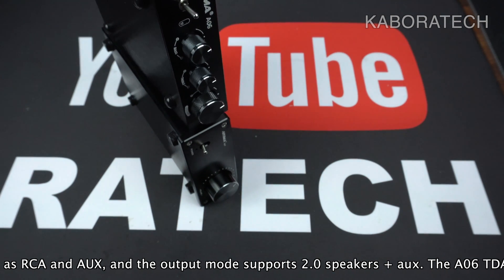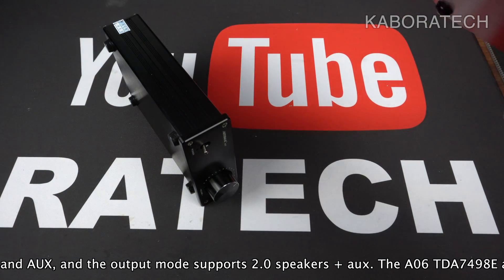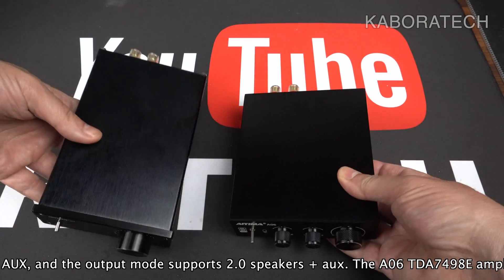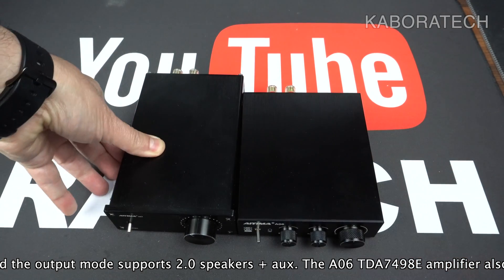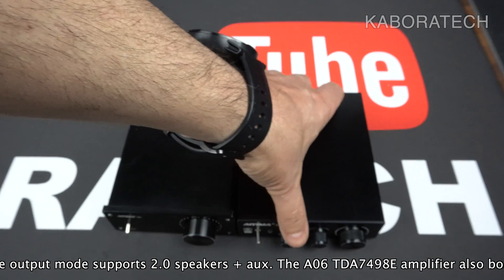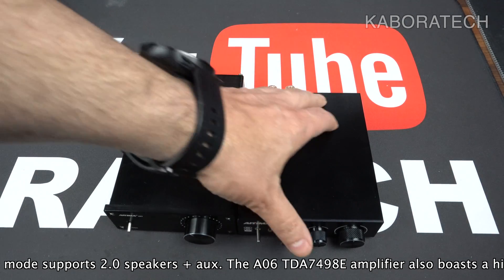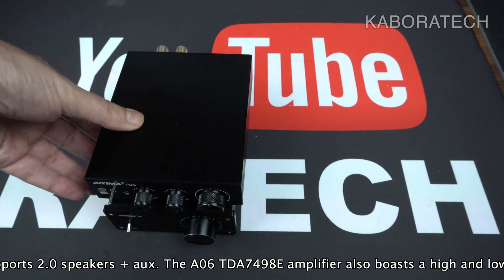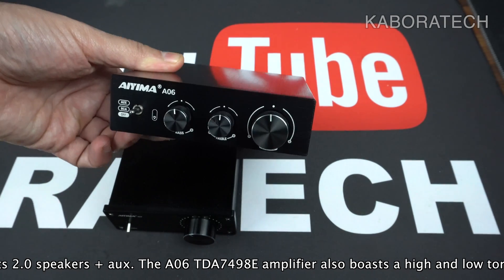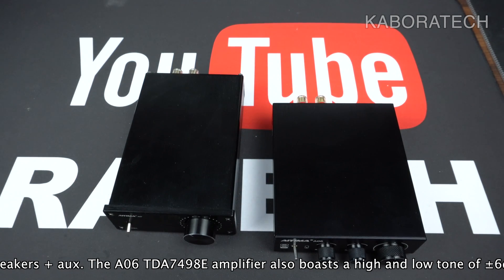This is just to give you an idea about the size, appearance, the knobs on the front, and the connections on the back. The A07 does not have Bluetooth either, so if you plan to use it with Bluetooth you need to connect a dongle and it will work really nicely.